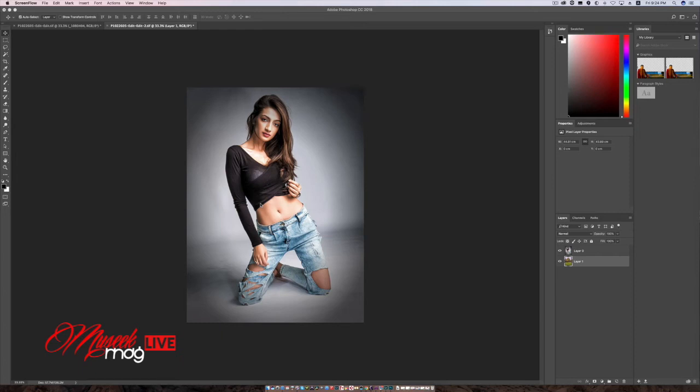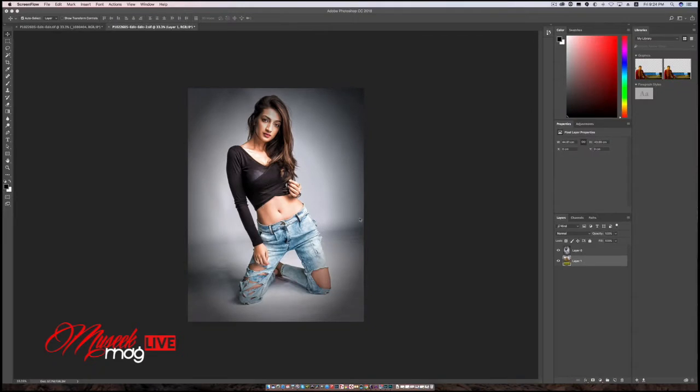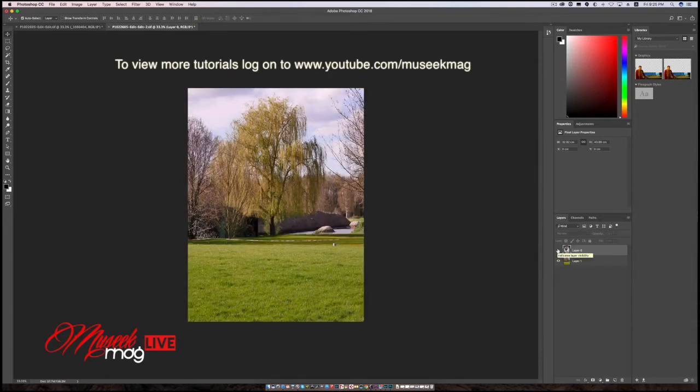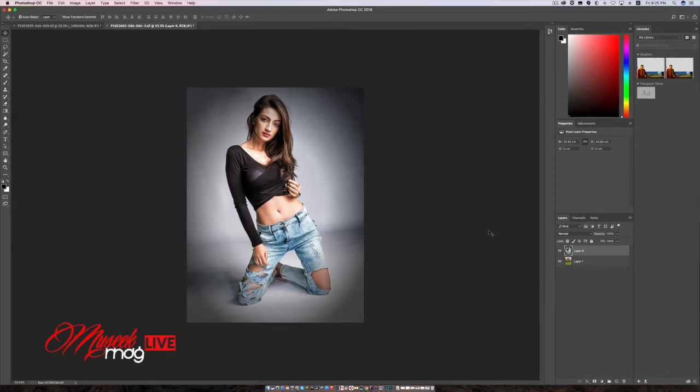Hi guys, welcome to MusicMag channel. Today we are going to look at the brand new Photoshop CC 2018, which just released today. So there are some awesome masking tools — the same masking tool we had before but much more advanced. I have two layers here: one of a model, Sheridan, who I shot with a couple of months back in my studio, and the background is a plate I shot in Belgium at the Galaxy Studio lawn. I am just going to composite Sheridan's image to the background plate. You can see how easy it is to do with the new Photoshop CC 2018.